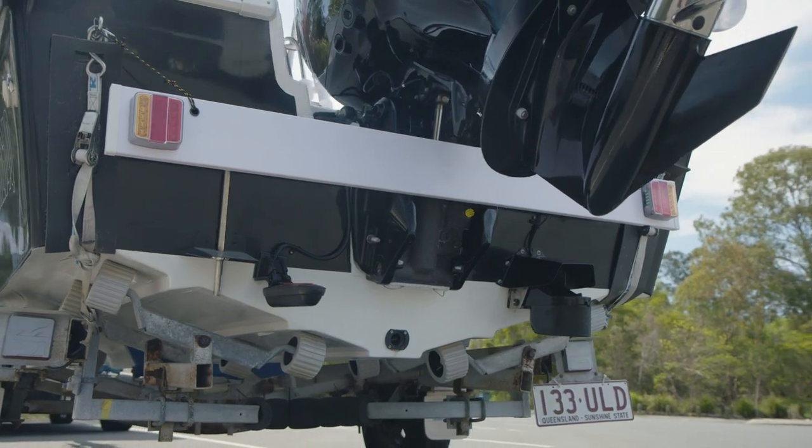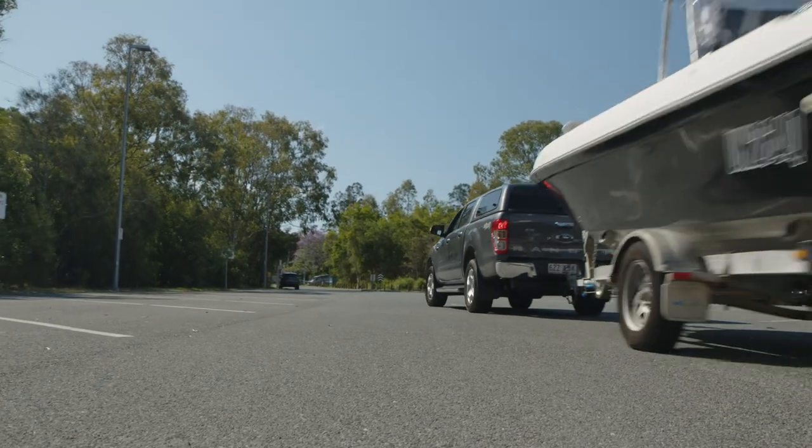If you're looking for a portable light board for your trailer, then the Bowline trailer light board might just be the product for you.